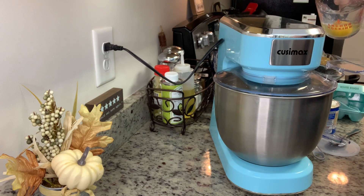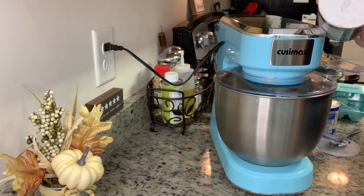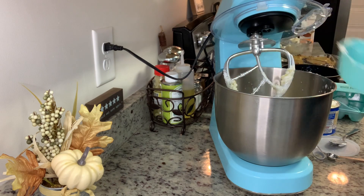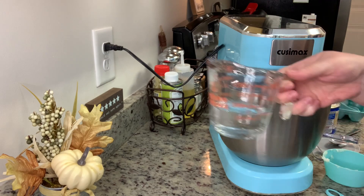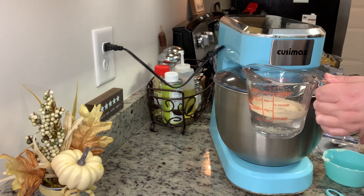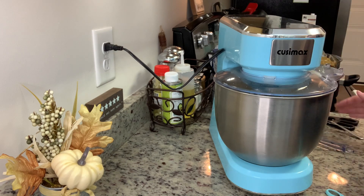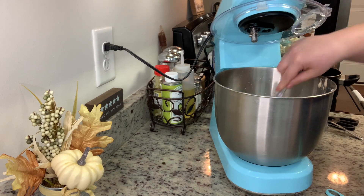Next I'm adding the eggs, then the salt, then the mashed potatoes. Homemade mashed potatoes work great but instant potatoes always work out just fine. I turn the mixer back on, then in a measuring cup I combine some warm water and the yeast, give it a stir to dissolve it, and add that to the mixer. I let it go for a minute or two to get everything stirred together, then scrape down the bowl.